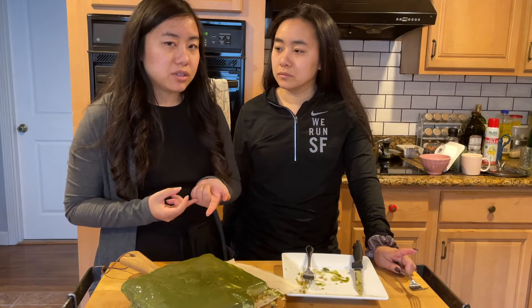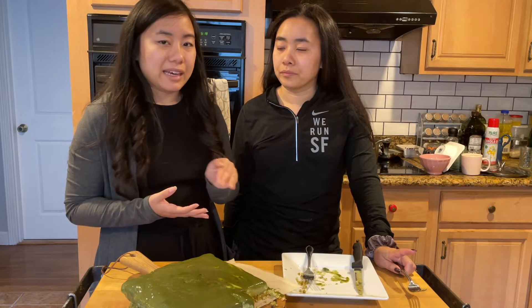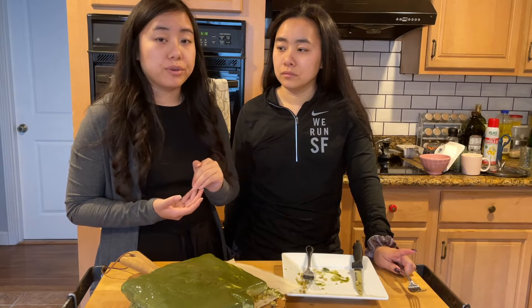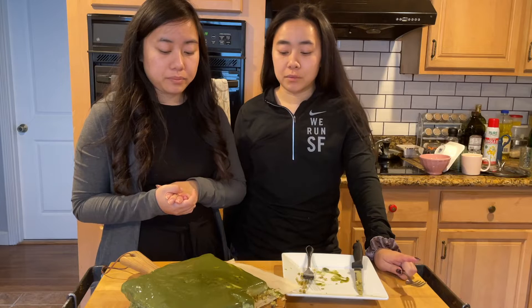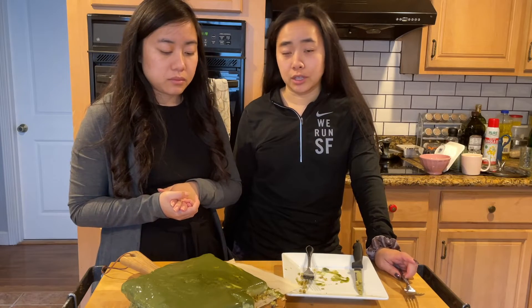Usually with matcha desserts you kind of have a very light flavor, but this is very matcha-forward. Most times people are afraid to put too much matcha, but this is a good amount. It's matcha in the crust, matcha in the cream, and matcha in the glaze.